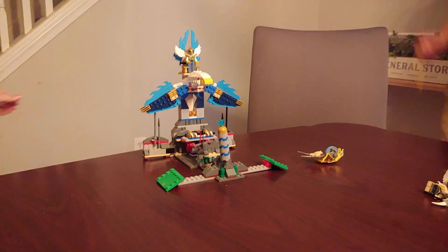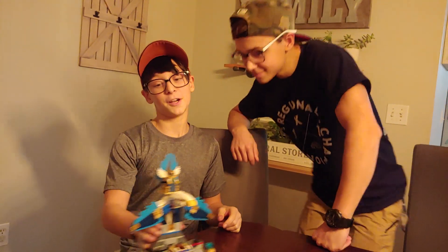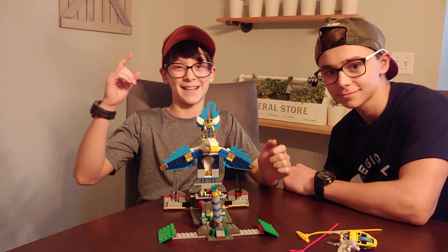I don't know who got that. Who do you think got that? I think that was you, man. I think I won. So thank you guys for watching this video and I hope you enjoyed it. Thanks for watching Ashton Reviews. See you next time. Bye, guys.